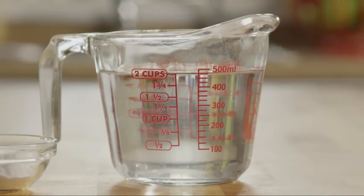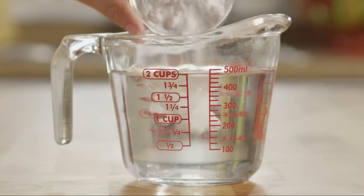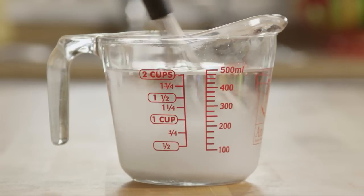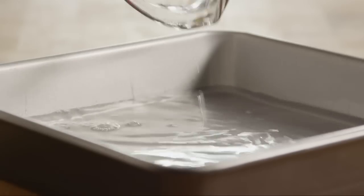When the dough is almost finished rising, heat two cups of warm water to between 110 and 115 degrees. Add two tablespoons of baking soda and stir. Pour the baking soda mixture into a medium pan with low sides and set it aside.